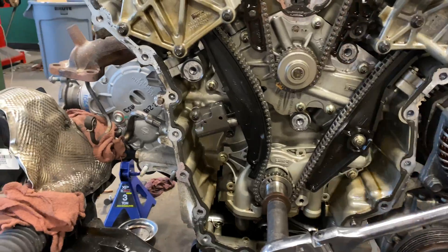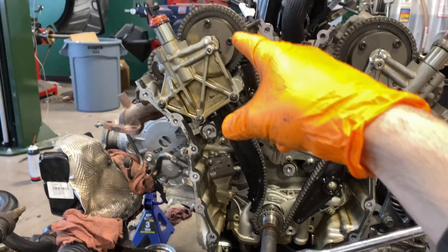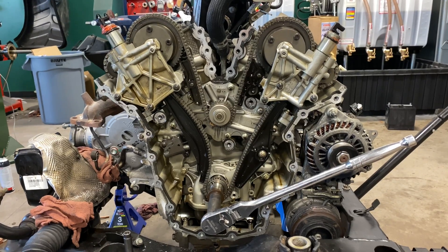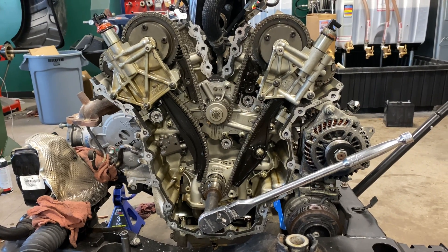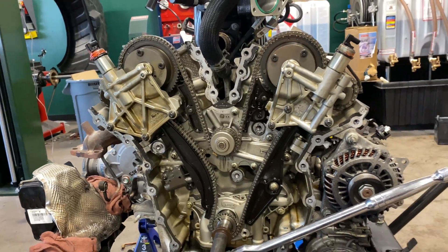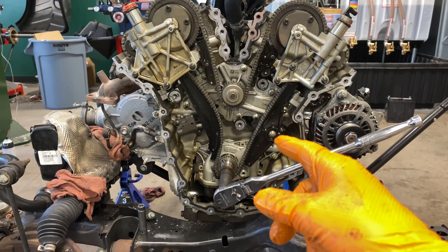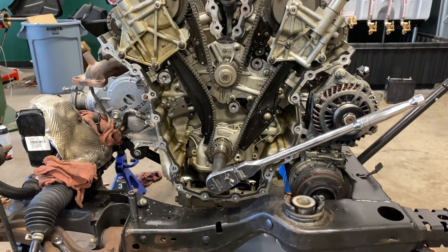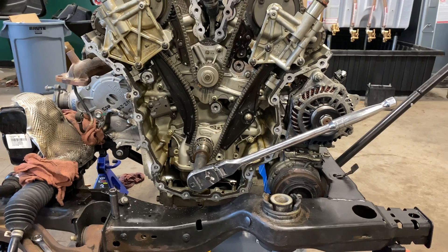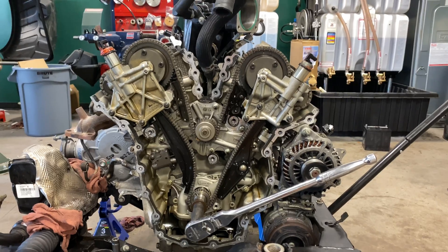Then you're going to install your holding tool on the left-hand camshaft. This is a 2014 Taurus SHO EcoBoost 3.5 VIN T. I say VIN T because it is a different timing chain kit for the other VIN digit — I believe it's a VIN 8. So make sure you do your homework and confirm you have the appropriate timing chain kit.